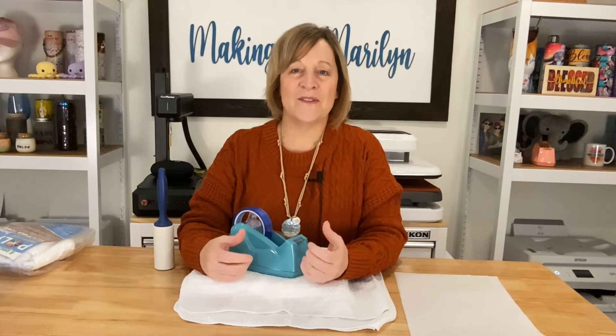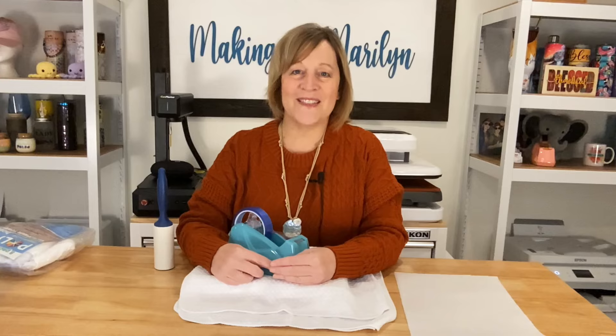For my designs, I'm going to find those on Creative Fabrica. Let's hop onto the computer — I'll show you that, show you how to print it, and meet you right back here.